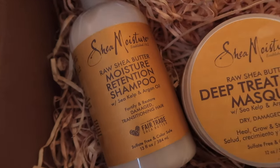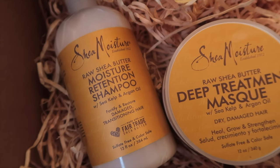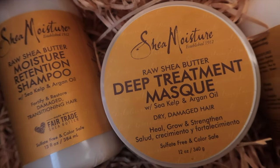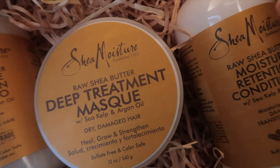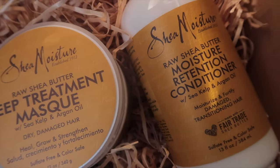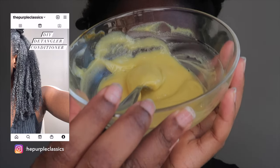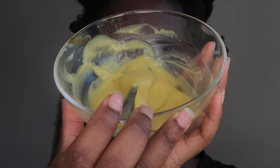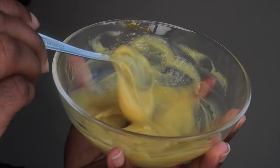Shea Moisture ran a giveaway on Instagram and I entered not knowing I would win. I have here the Shea Moisture Raw Shea Butter line. I actually didn't realize it came with a deep treatment mask, so I went ahead and made my own deep conditioner for detangling my hair. I also like to put my hair in sections so it's easier to work on.